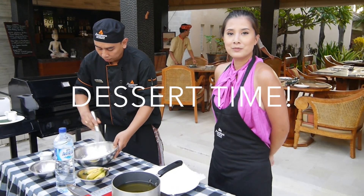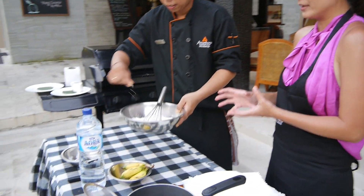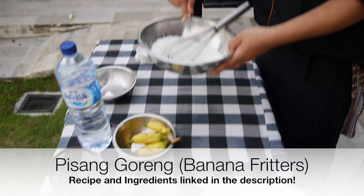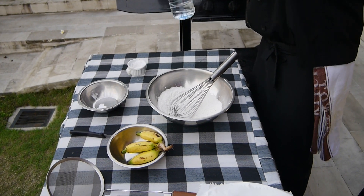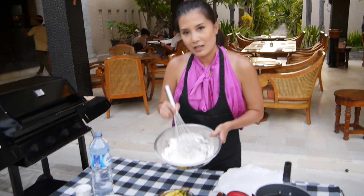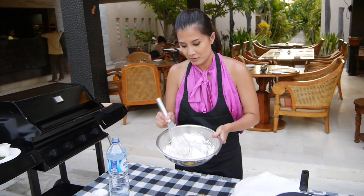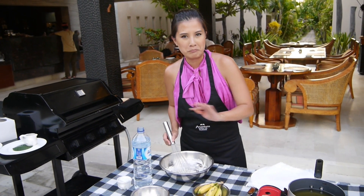So we're making pisang goreng — banana fritters. We just mixed rice flour and flour together, and salt and water. I just mixed a one-to-one ratio of rice flour and flour, adding little bits of water until the pancake batter runs.